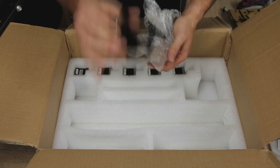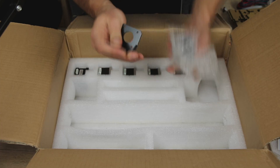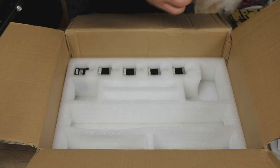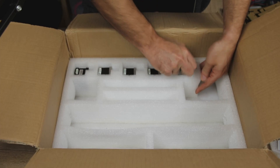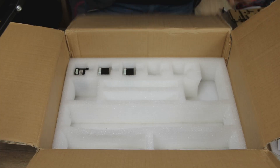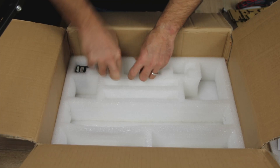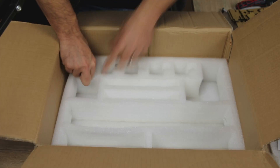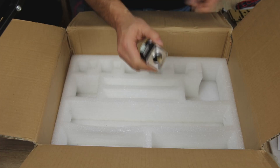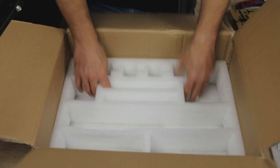We have these folded sheet metal frames which look like the stepper motor holders - they are very, very solid, about 2 or 3 millimeters thick. We have stepper motors - 4 of them. And this is the extruder because this is a Bowden style extruder.